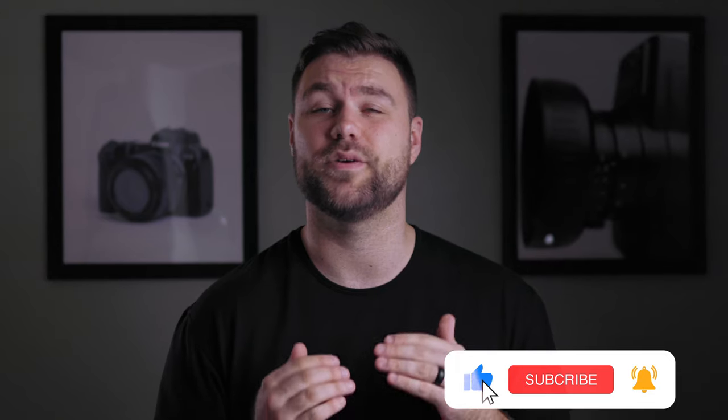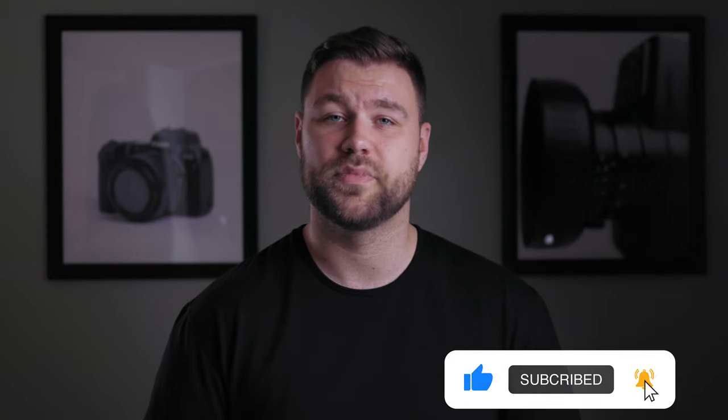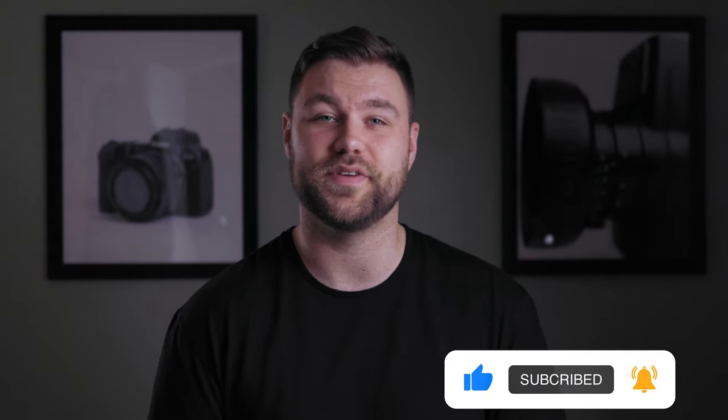So if you're in the market for a good video light, I've linked this light as well as some other options down in the description for you to check out. While you're down there, don't forget to like the video because it really does help the channel. Consider subscribing if you enjoyed this video. And as always, stay creative. See you.